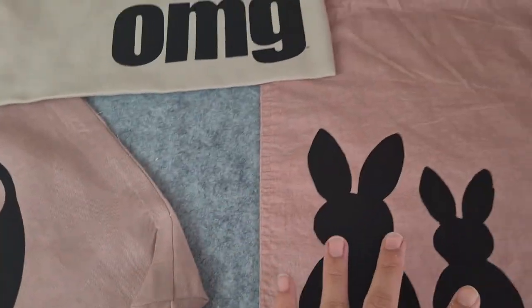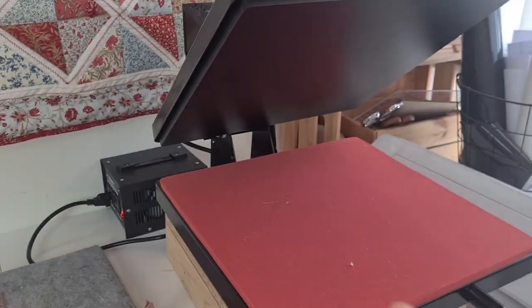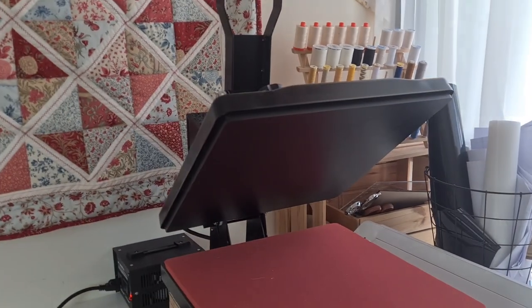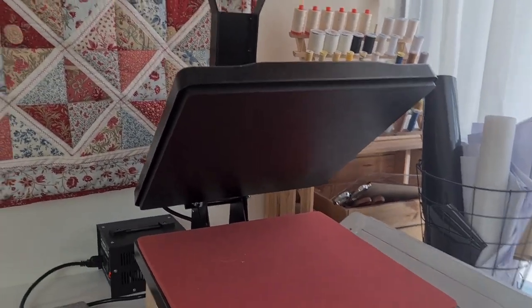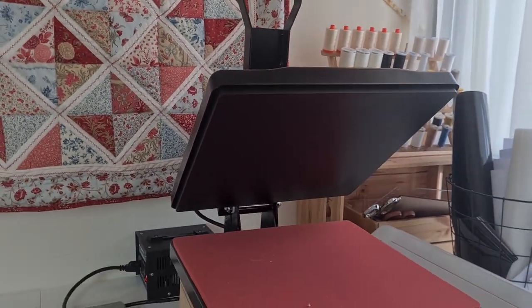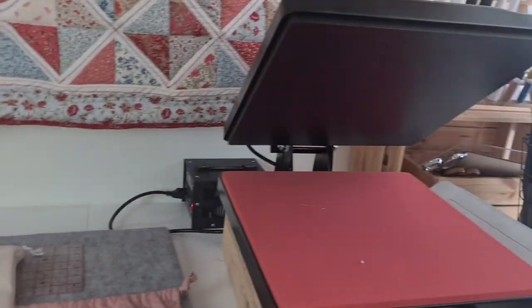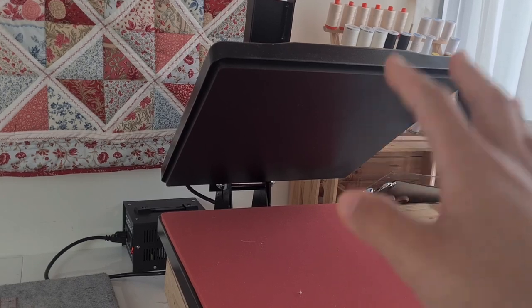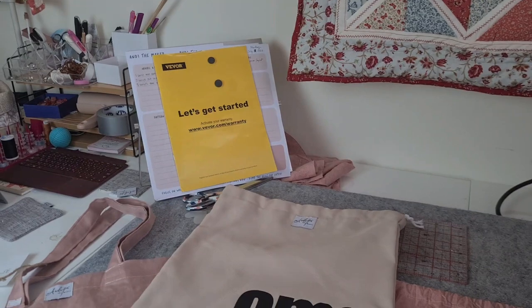This machine is really good. I honestly really like this product and it's definitely very useful, especially for my future projects. I'm definitely going to be using this a lot more. So if you guys want to explore printing on your bags or anything, consider purchasing this — you'll find the link in the description below. It's amazing. It's very easy to use, very straightforward, it heats up really well, and it does the job. That's basically it.